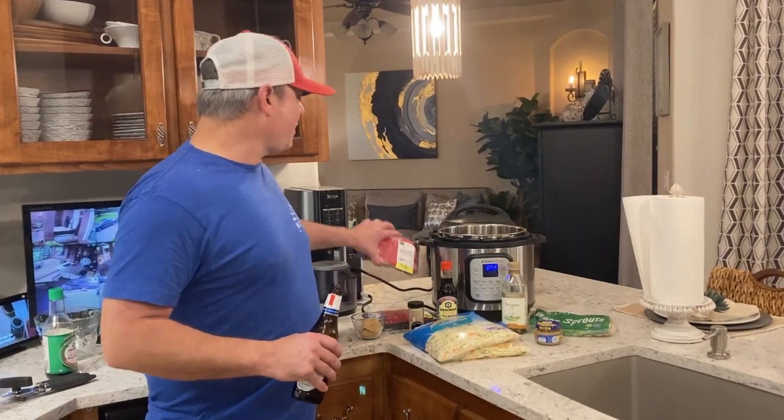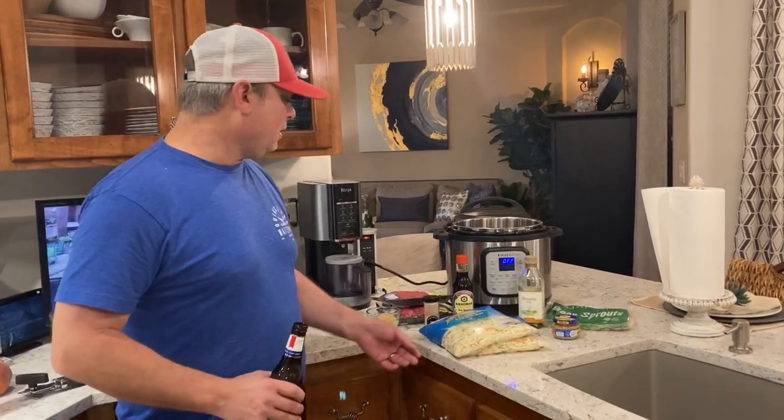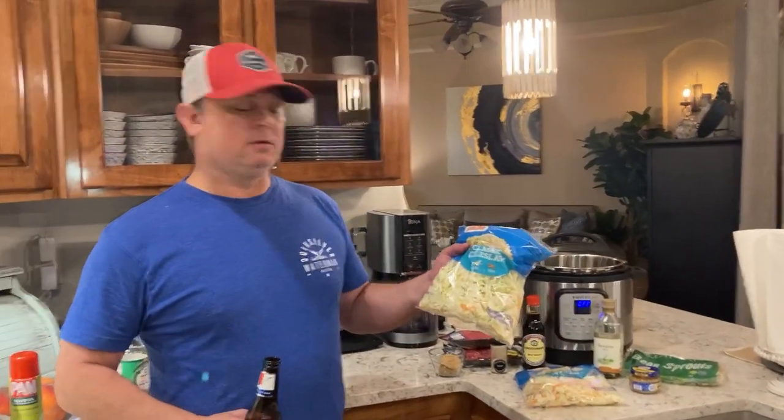We've got two pounds of lean ground beef — you want to go with lean ground beef. If you're only cooking for about two people, I'd go with one pound, unless you like leftovers, because it's my favorite leftovers.